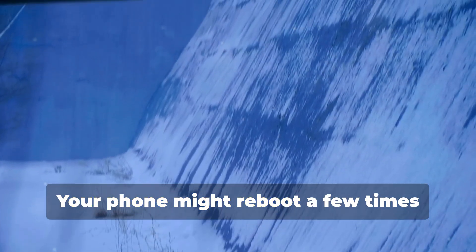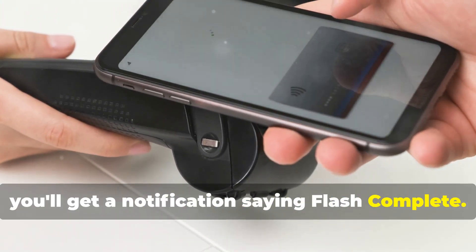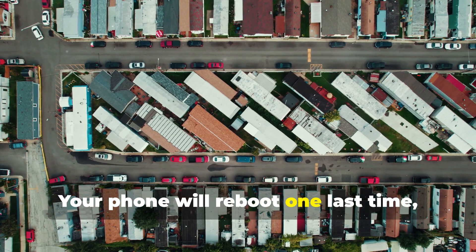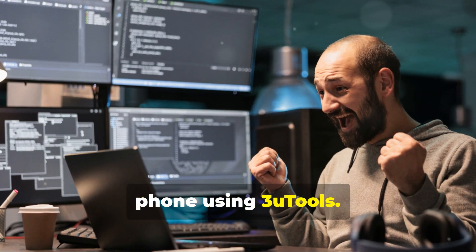Your phone might reboot a few times during the process. When the flashing is complete, you'll get a notification saying Flash Complete. Your phone will reboot one last time, and then voila! You've successfully flashed your Android phone using 3uTools.